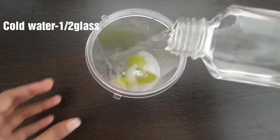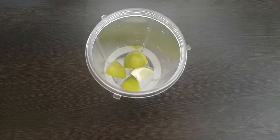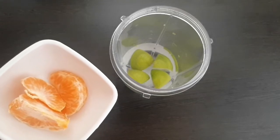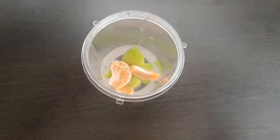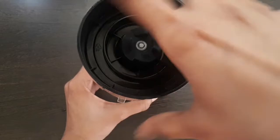Add a glass of water and a cup of water. I also add a little orange in the bowl and a little lime juice. I blend it with a nice blend.